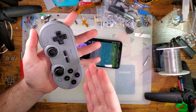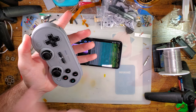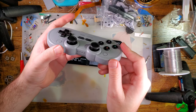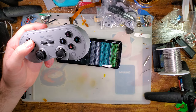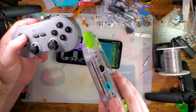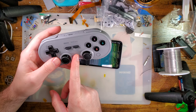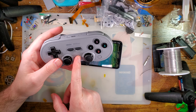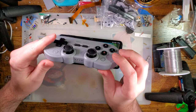Hey there folks, so I've got the 8BitDo SN30 Pro controller here. I've been trying out a lot of new controllers just to see what I like best with the consolizer mods that I've been playing with. I tried out this SN30 Pro controller and I was extremely dissatisfied with the performance.